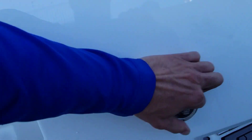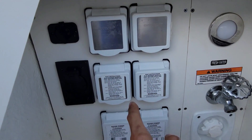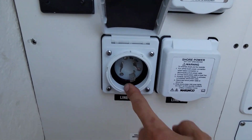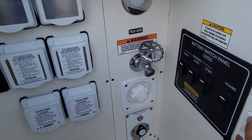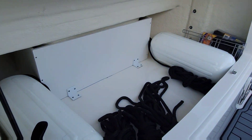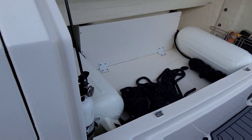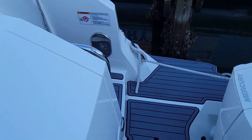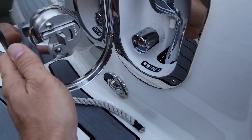Starting from the back here, looks like we've got all of our battery switches and the main breakers. This is for shore power - test to make sure you get the right voltage, there's your power in. That's nice - even got a little light in here for you. In the back of course we have all of our storage for fenders and all that stuff, fire extinguisher. This thing has all the C-deck on it like everything does now - shower, stereo control in the back.